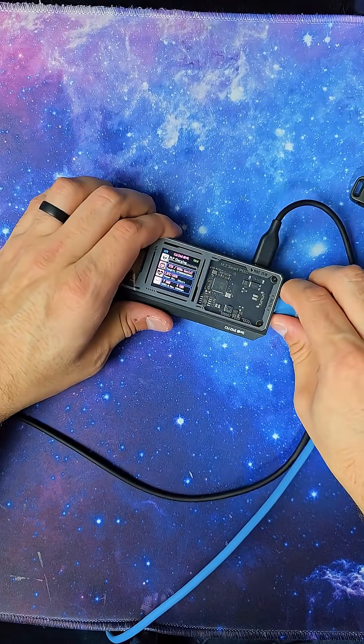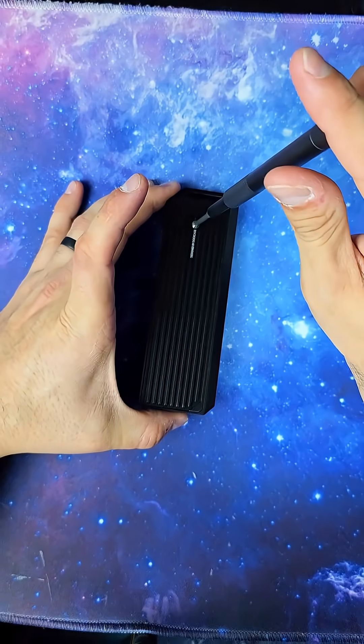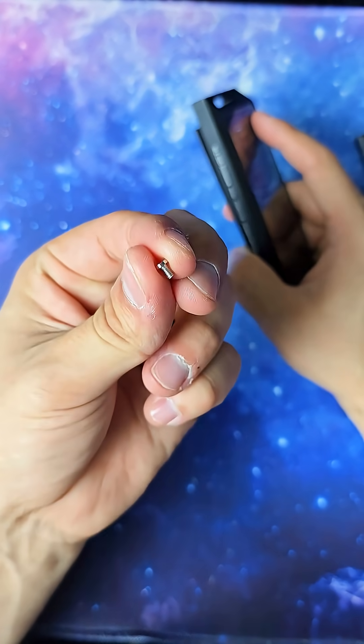I want to show you how to actually install an M.2 in one of these. First, we're going to flip it over to the backside — that is a heat sink on the back plate. I'm going to find that little screw and just unscrew it. I promise the hardest part of this is trying to get these tiny screws back in place.